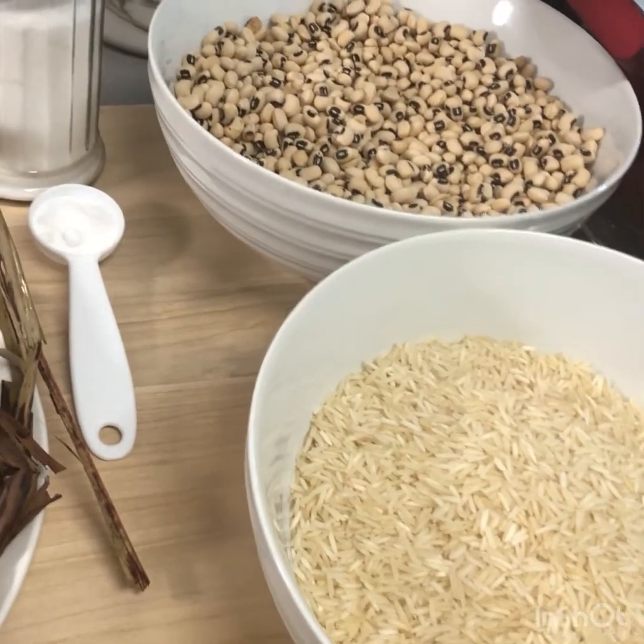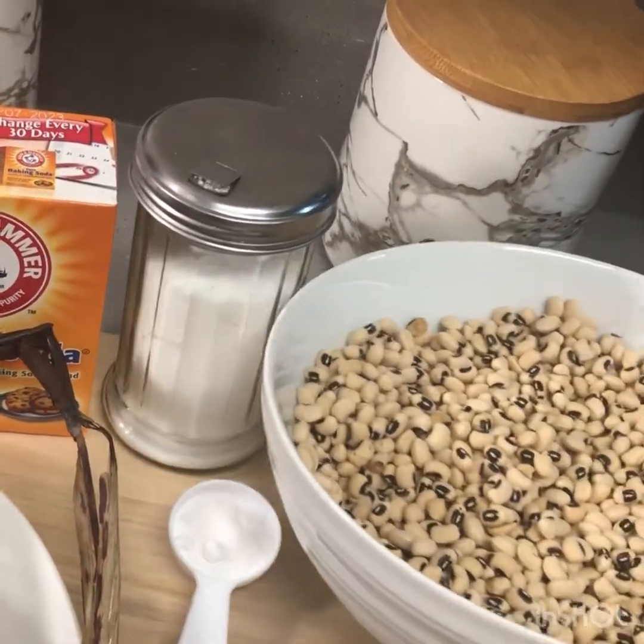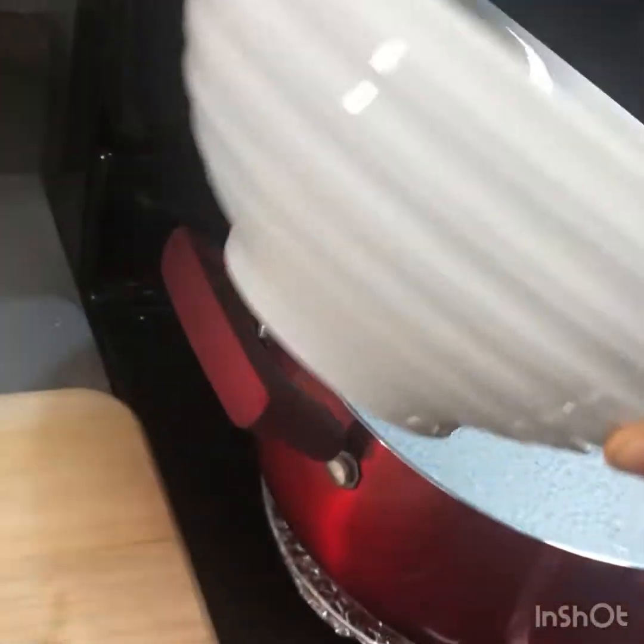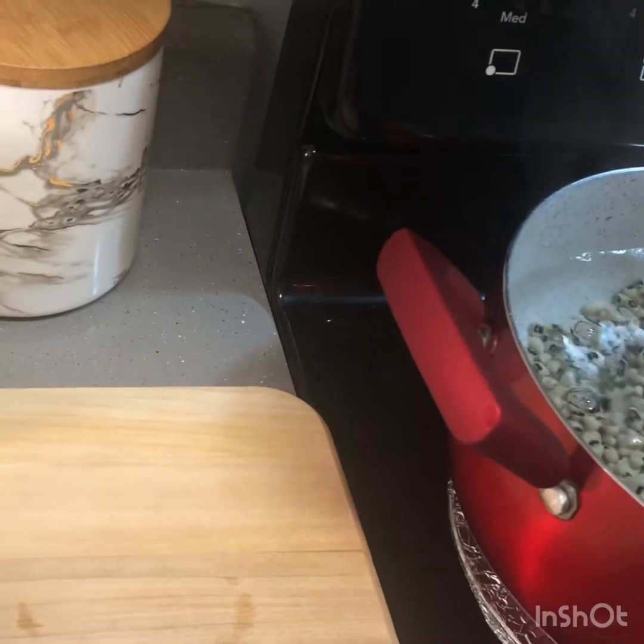So I'm gonna go ahead and add my black-eyed peas into my water.